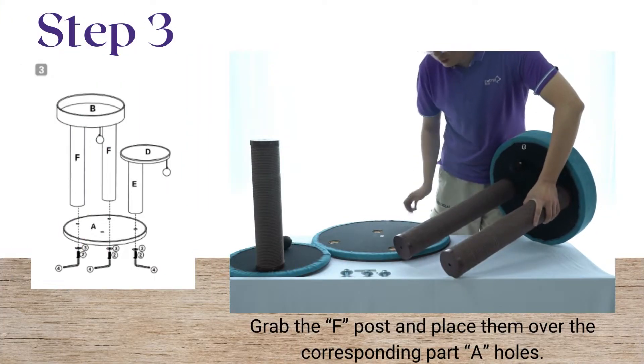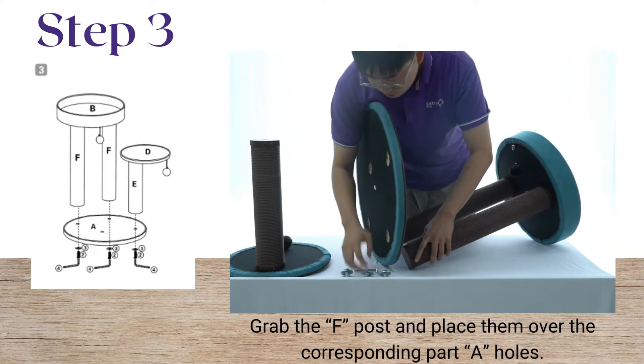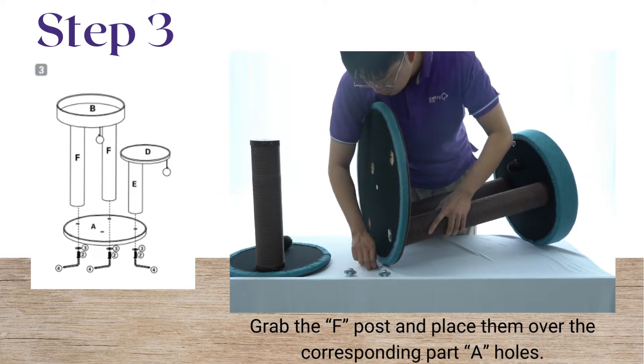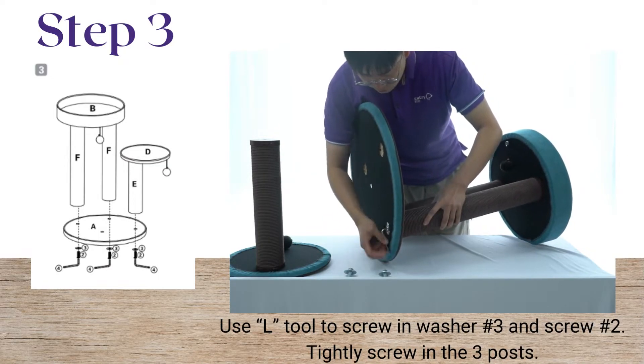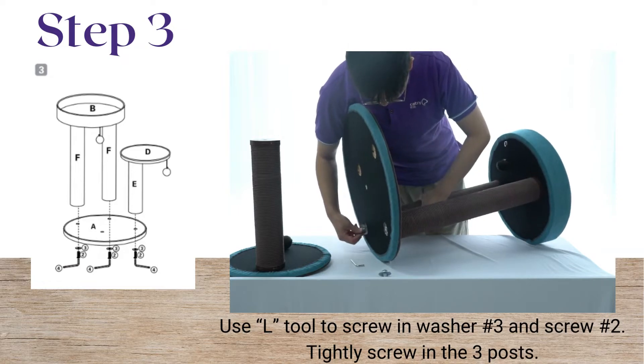Grab the F posts and place them over the corresponding part A holes. Use the L tool to screw in the washer and screw number 2. Tightly screw in the 3 posts.